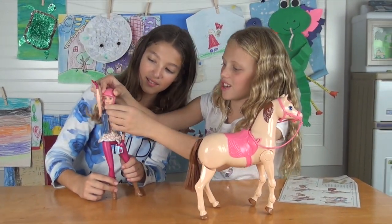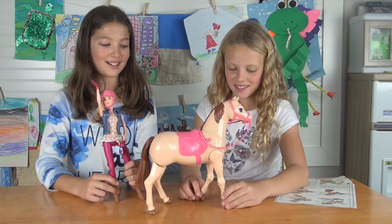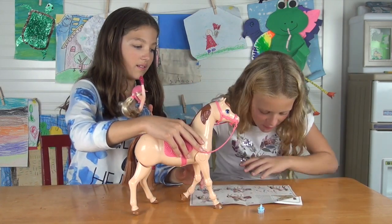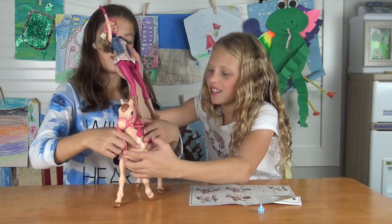Hmm, I wonder if the helmet comes off. Yeah, I'm pretty sure it does — the helmet comes off. Let's just try it. Okay, we need to take off the brush. First step, following the directions: we put her while she's sitting on the saddle.